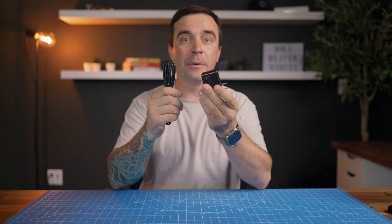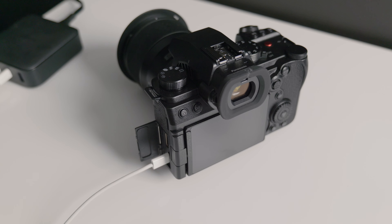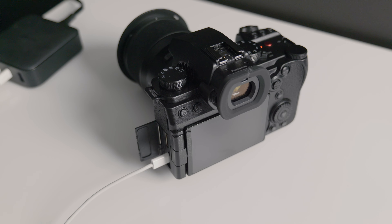But as good as this camera is, I do have one major gripe with it. Here's what Panasonic gives you to charge this camera — you get a cord and a power brick. So if you want to charge your battery, you have to put it in the camera and plug it in. You don't get an external charger. If you have two batteries, you can't just pop one on the charger while using your camera. You need your camera to charge these batteries.